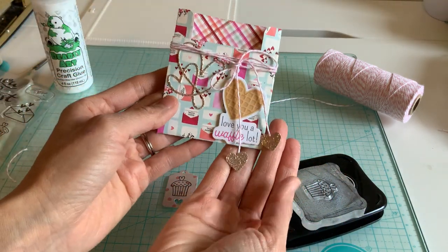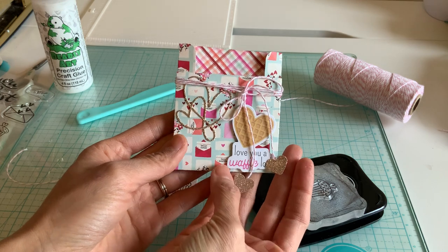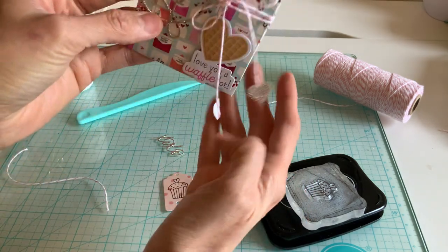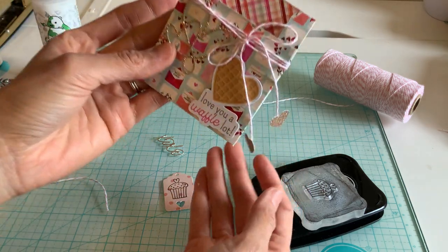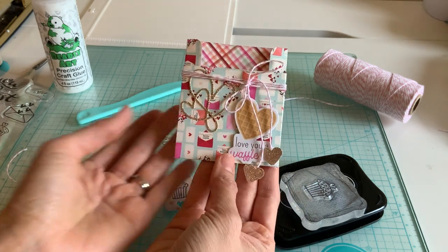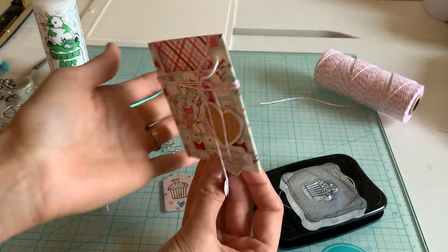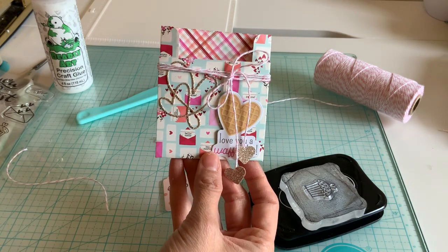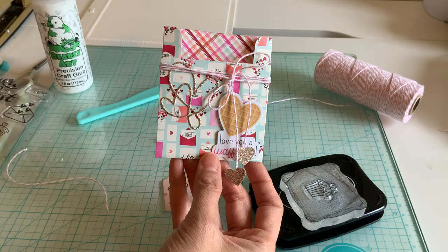That's a really easy project — and you don't have to use my measurements, that's just the idea. You can use any size paper you want to make this little pouch, and make it bigger. It's just the concept of how easy it is. Okay guys, I hope you enjoyed these projects and this tutorial — I will see you soon!